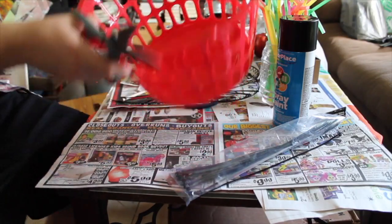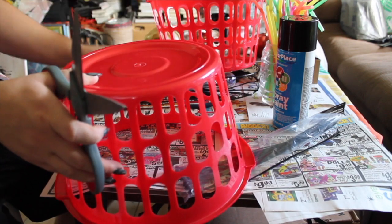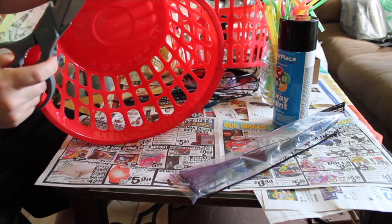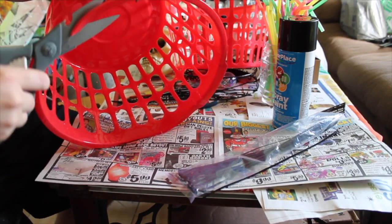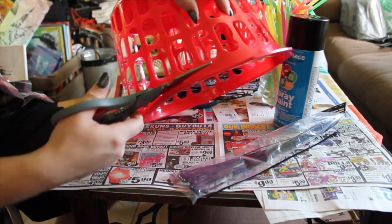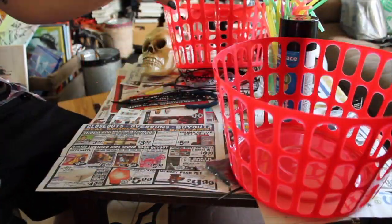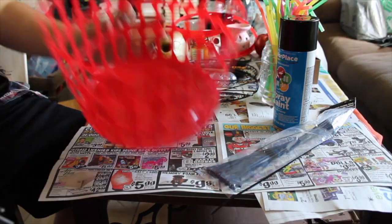Now we're moving on to the next Dollar Tree DIY cage. This one is super fun — probably my favorite. I grabbed two of these laundry baskets; they're very small, just to make a miniature version of my video from last year. I am just cutting along the top edge of the basket, making sure that I have a lip all the way around so I'm able to connect the two baskets together.